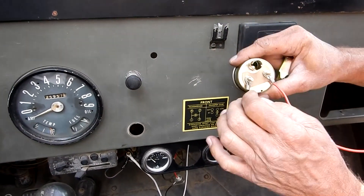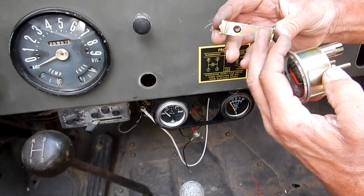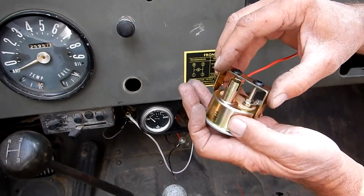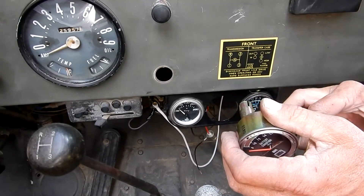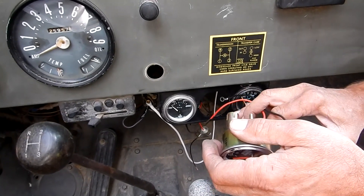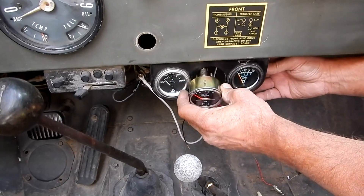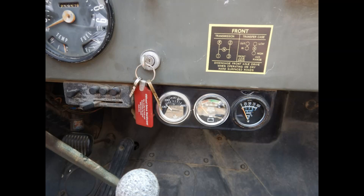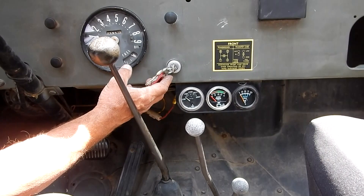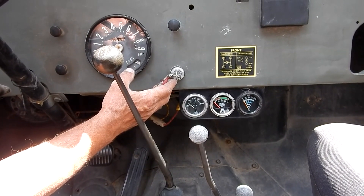We have our gauge wired up, lug soldered on there, and it just has a backing bracket that goes on from behind like so. We have our new voltage gauge installed.